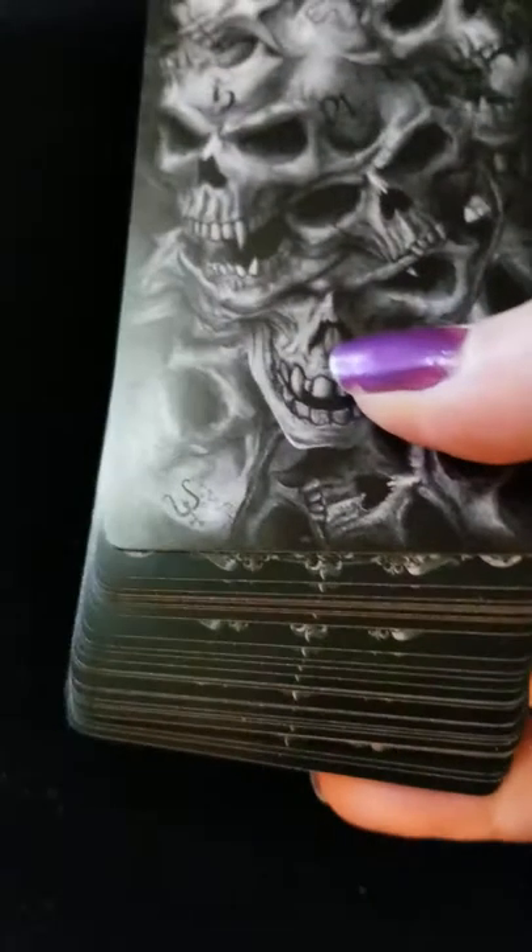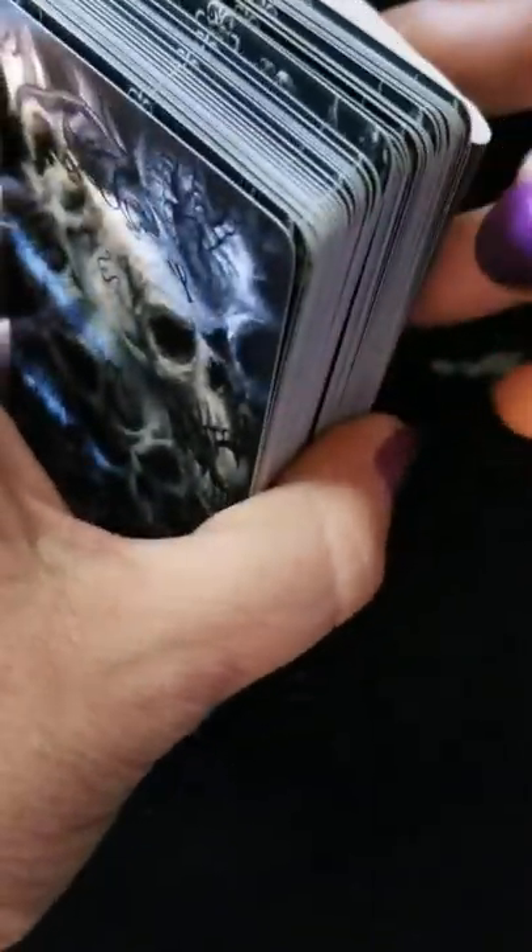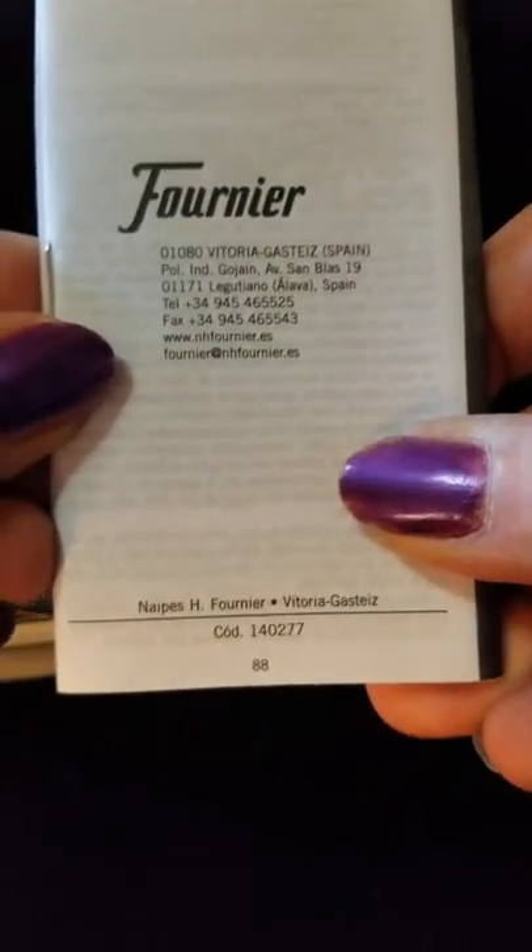So with this deck you open it up and you've got your standard fold-out cardboard box. No big deal, at least for me. I know some folks like to have their tarot cards come in very fancy hardcore boxes, but I'm not even worried about that.